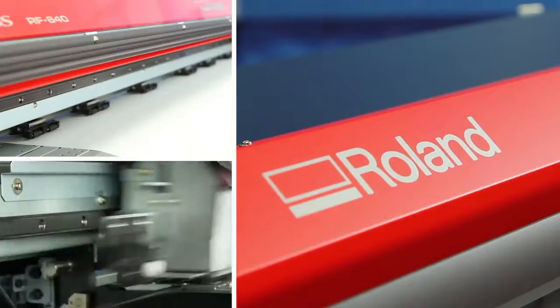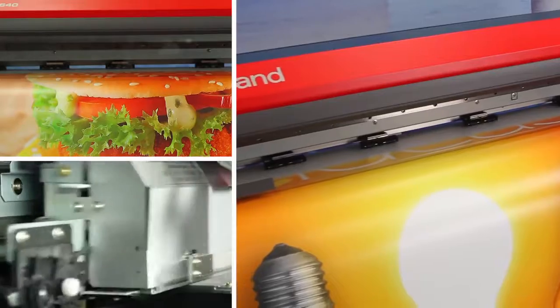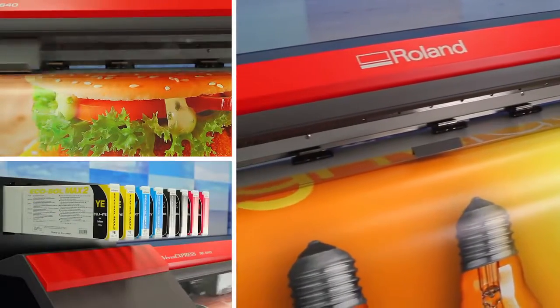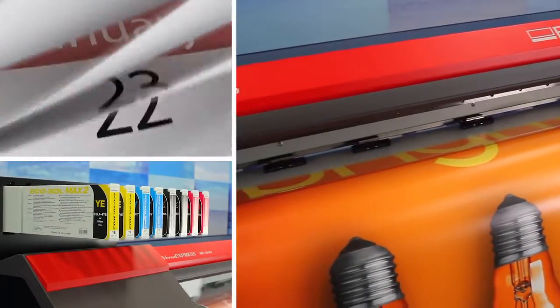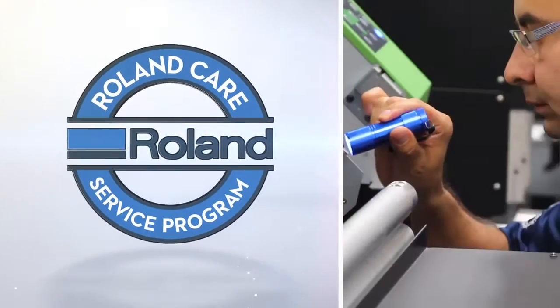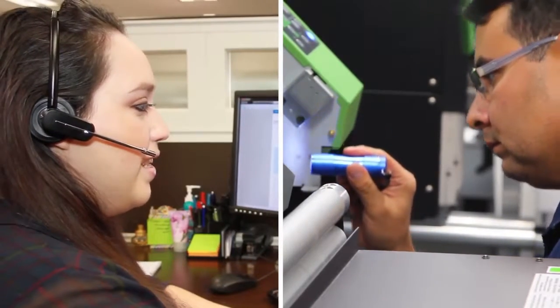The most important feature? It's right there on top — the name Roland. That one word means your new printer is backed by the most reliable brand in the industry. It means you know your printer is built right and designed to keep working strong, day after day. With Roland Care, you get the absolute best service and support in the industry, including certified technicians, free phone and email support, firmware updates, webinars, videos, forums, and more.